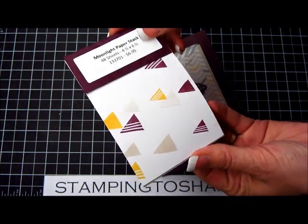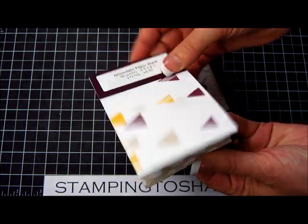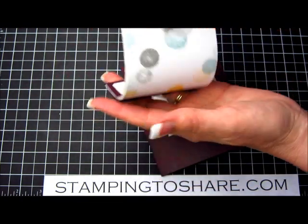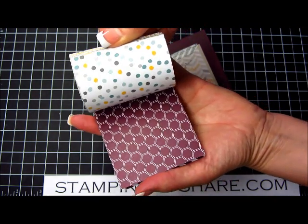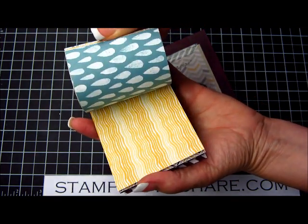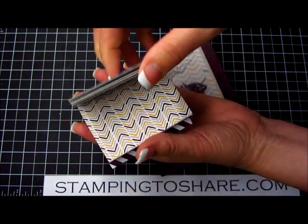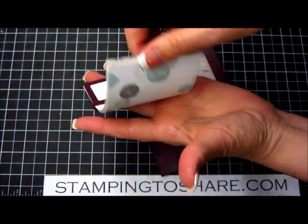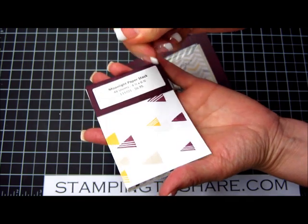It's one of the two paper stacks that are 4½ by 6½ featured in the new catalog. There are 12 sheets, two designs on each side, so 24 different designs — 48 sheets. Love this paper. So we are going to go ahead and get started.